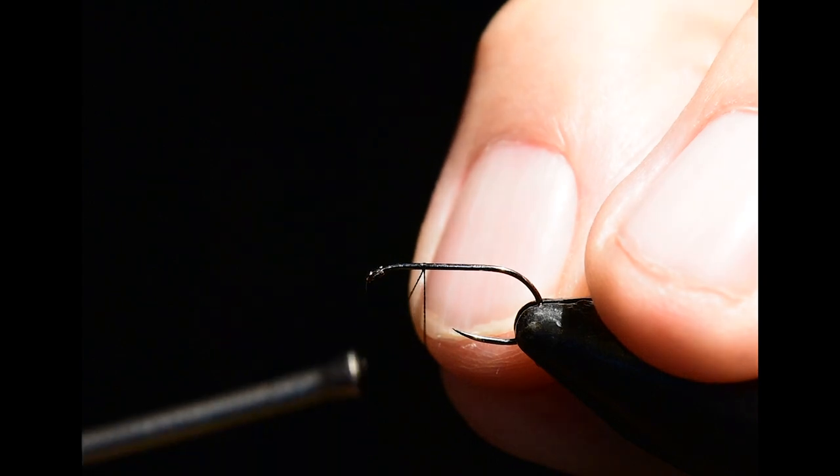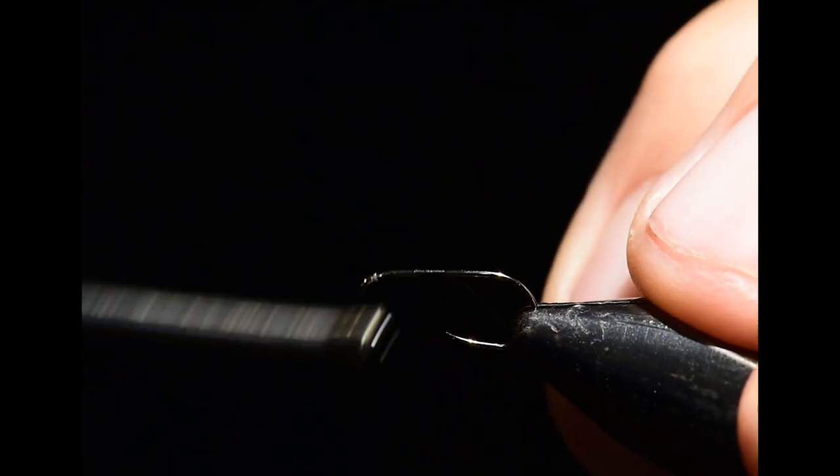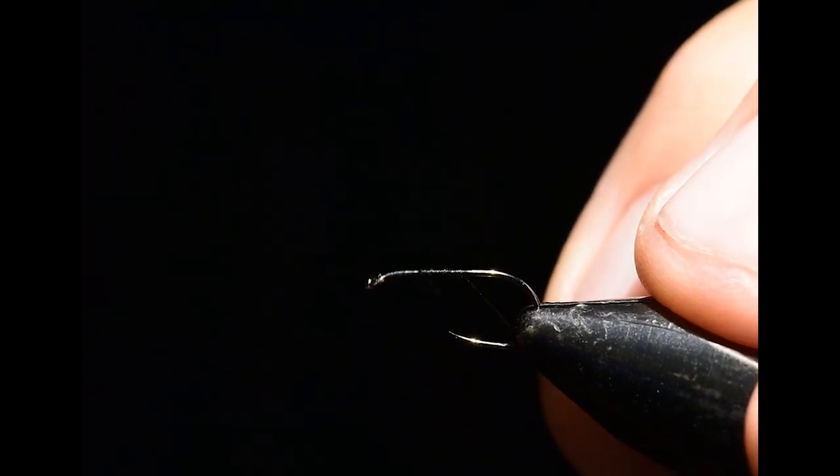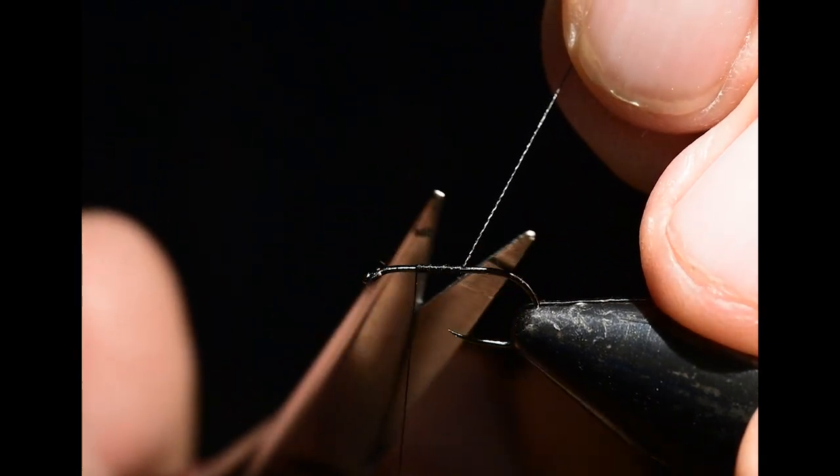Let's get started on this fly pattern. I'm going to tie on my thread right at the two-thirds point of the hook. Setting proportions is really important on dry flies, and so I'll begin with setting those proportions with my thread tie-in.